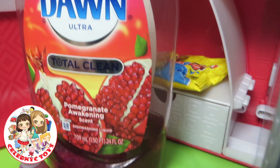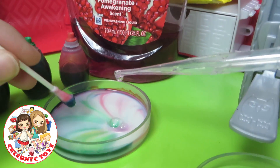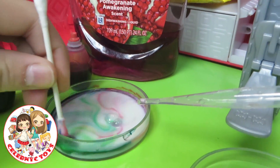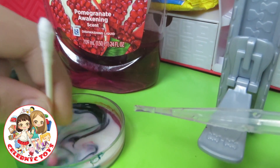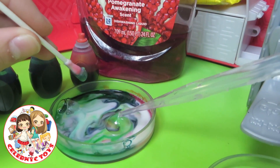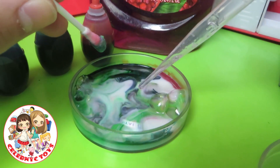Now using some soap, we are going to put one drop of soap in here. And look at that — my experiment. Where's all the colors, you might ask? Around the Petri dish. That is cool. Now let's add one more drop and look at the bubbles. Now let's dump it out and try another experiment.